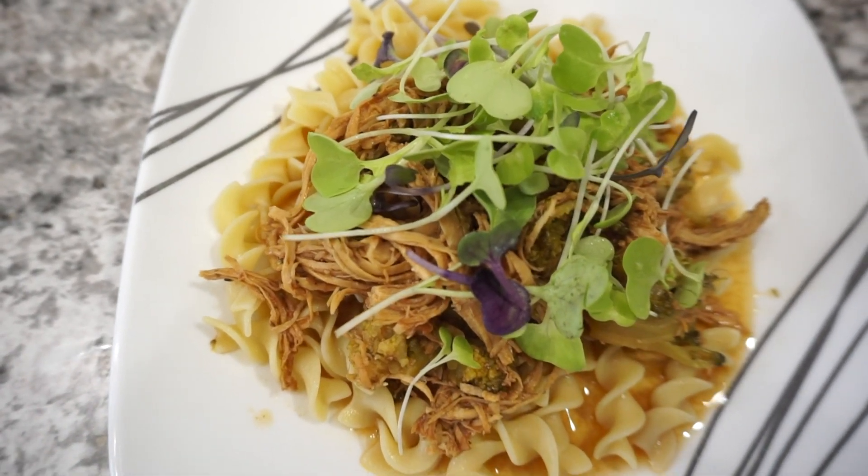That's going to wrap up today's crockpot video. I really hope you all enjoyed these super quick and easy recipes. If you enjoyed it, don't forget to hit that subscribe button for more crockpot videos and other quick and easy recipes on my channel. I'll see you all next time — thanks so much for watching, bye!